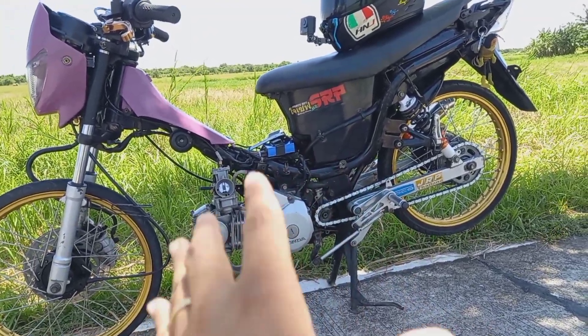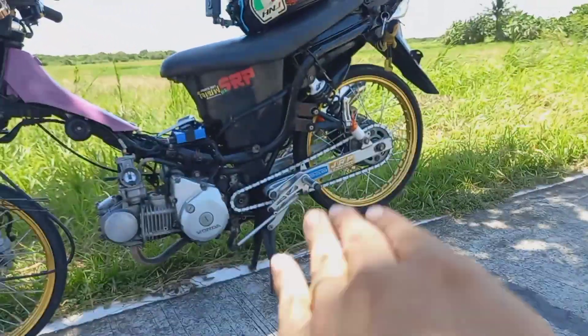Naka-racing CDI ako, naka-carb. So kaya niyang i-compensate yung high-speed sprocket ratio ko.